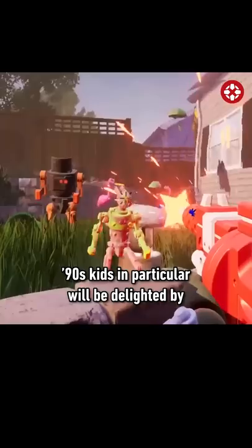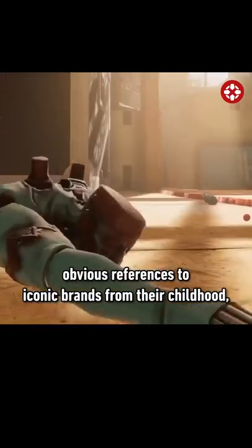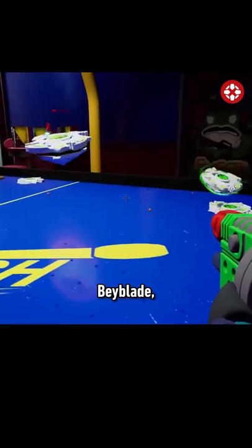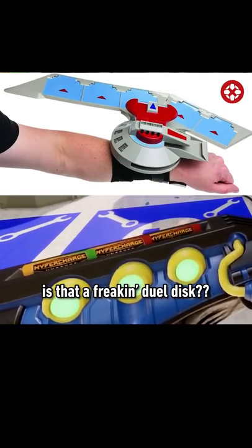90s kids in particular will be delighted by obvious references to iconic brands from their childhood, including Toys R Us, Lego, Beyblade, Small Soldiers, and is that a freaking dual disc?